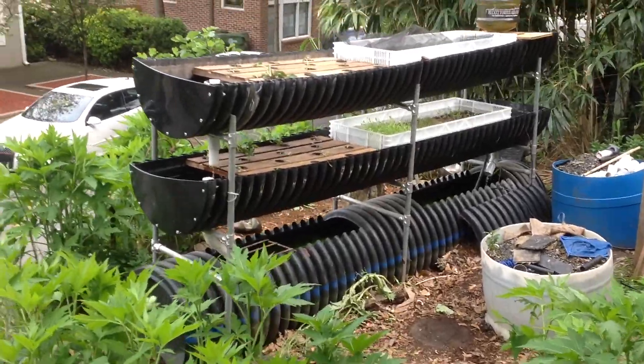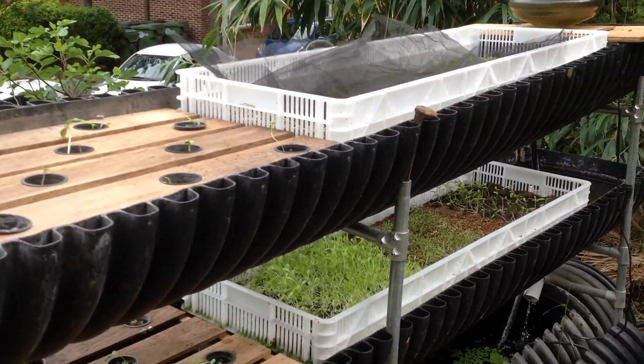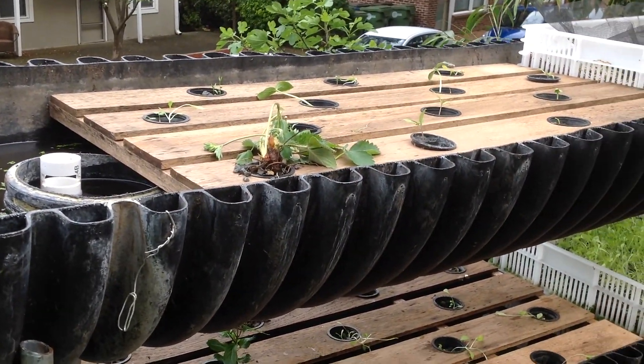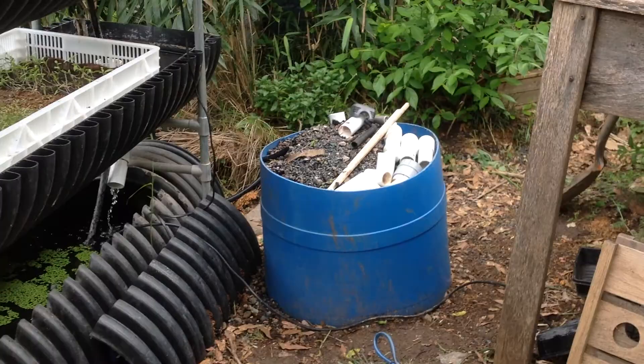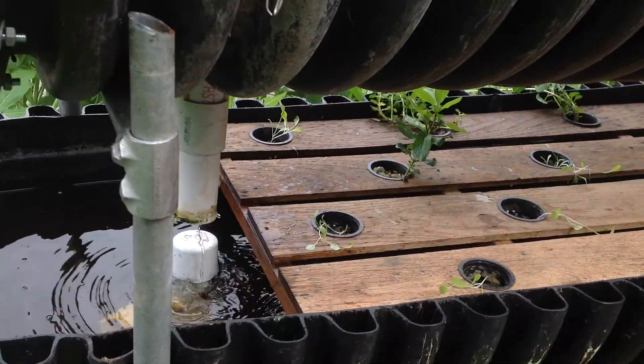This is the bio garden — just set it up. I kind of modified the one I had before, adding an 18-inch trough here and cleaning this one out, removing all the rocks that were in there, and turning these into two deep water systems.